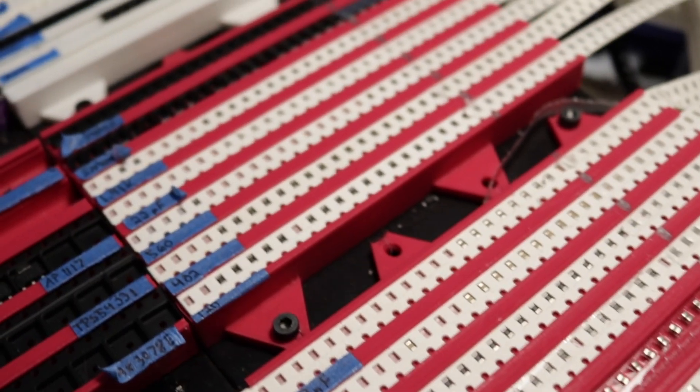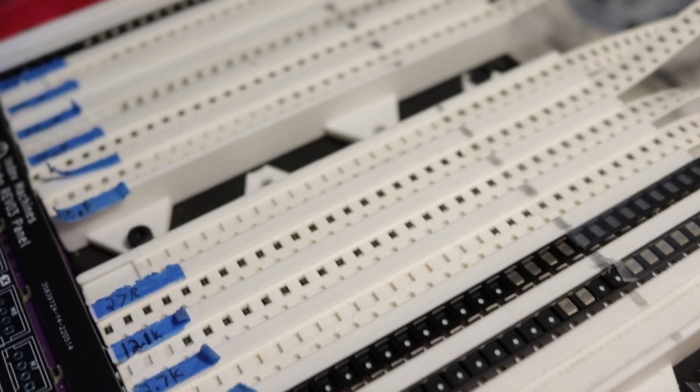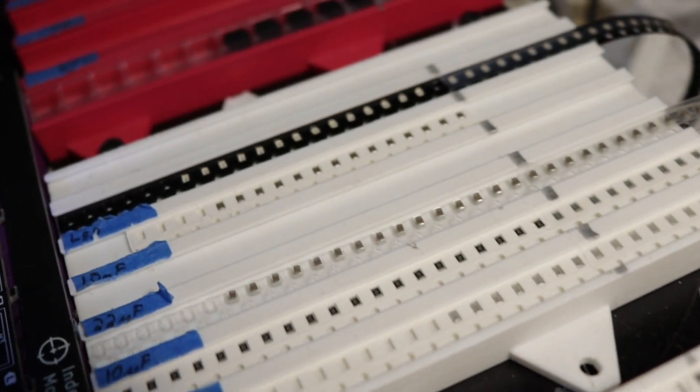For feeders — whatever you're using to hold the tape or feed it up to the head, supplying the parts for the machine — right now the main option is strip feeders, where there's pretty much a section of the build area where there's some tape laid out and a little 3D-printed mount, and the film is removed and the machine can just go and pick through all the parts that are available.